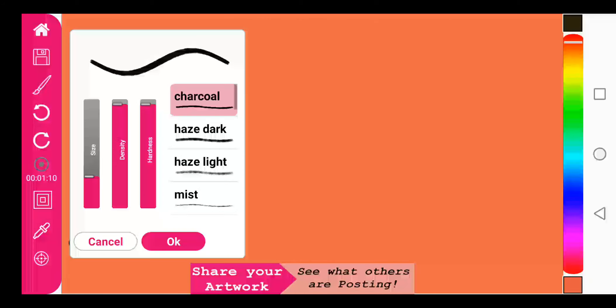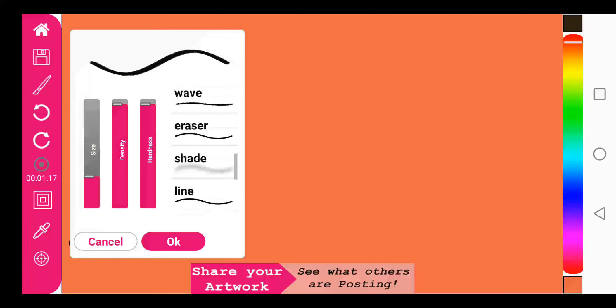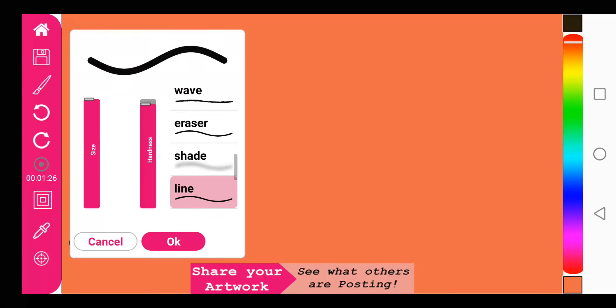We'll go down here and select a pen — the pen tool is the line tool actually, that's what I meant.